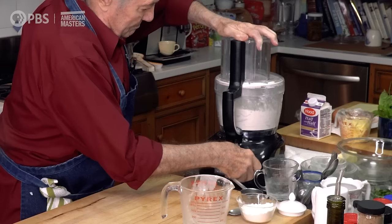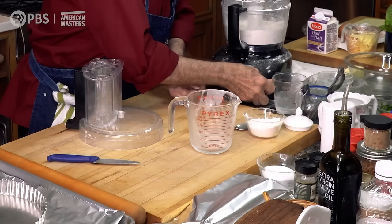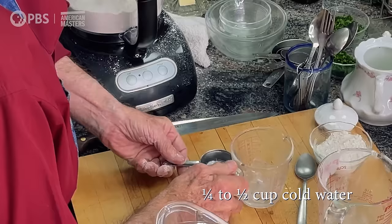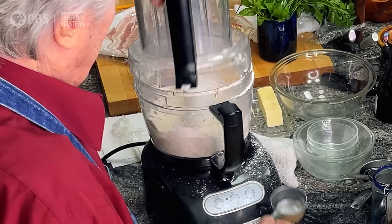We start by pulsating here — pulse. As you can see, it was done very, very fast. Now maybe one more. I still want the butter to be in tiny pieces. And the water here — I have about a quarter cup of cold water. We'll see if we need a little more. Sometimes your flour is drier, so it may take just a little more.